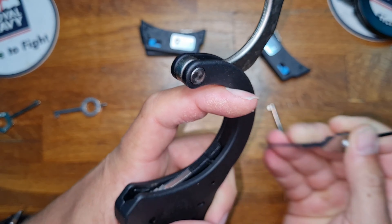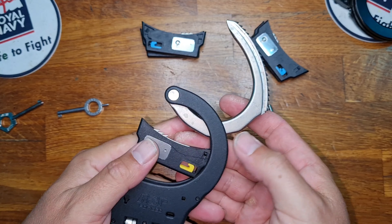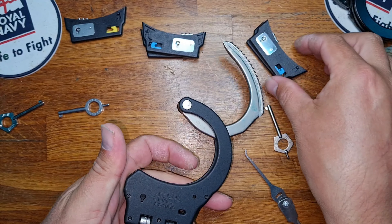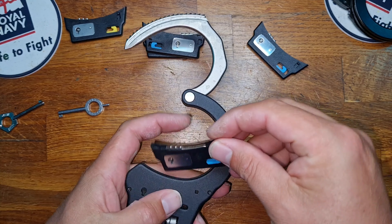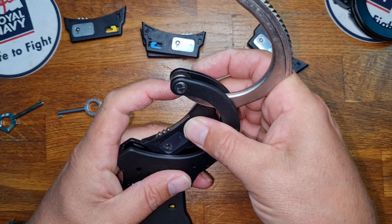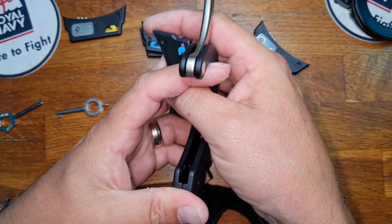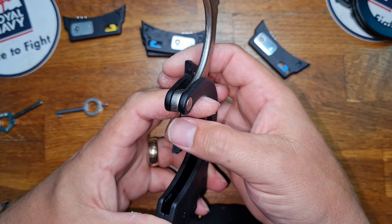Hopefully you can see that nicely. So there we go — the working parts are up and out. Next thing we want to do is line up our keyway. We're going to go in at the same angle, and the reason being is there's an anti-shim and a jaw just there that we need to catch into.